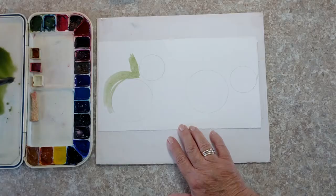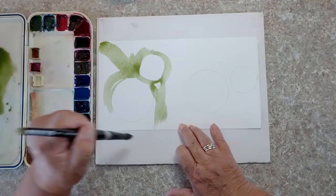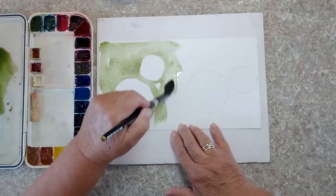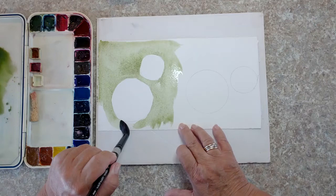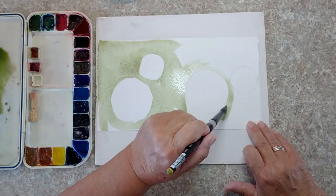Now we're going to paint completely around these circles. This is not about painting perfect circles — it's about painting around the circles. I'm just going to fill in this paper with color but not paint the circles themselves. You could do this with squares, hearts, seashells, whatever shape you want. But I always say in the beginning: use the simplest shape, because you'll see in future videos how complicated it can get.